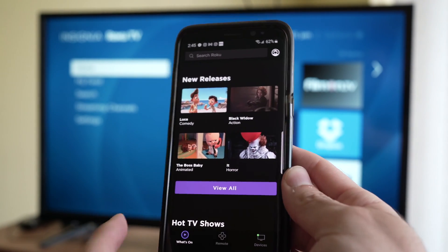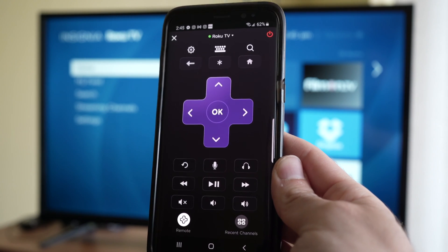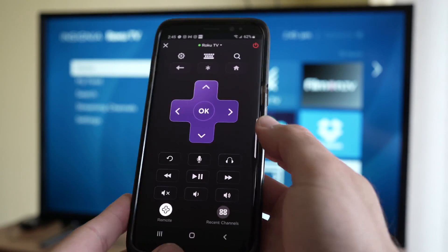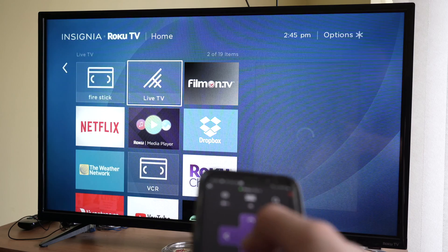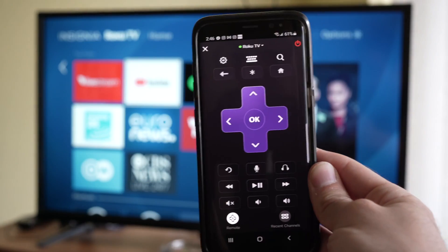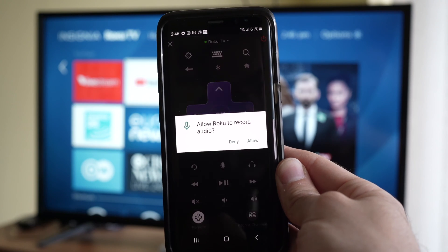Once you press on it you're good to go. On the bottom just press the remote and this will give you access to many features. You can control with the arrows. You can even launch the microphone to give voice commands by pressing this button.